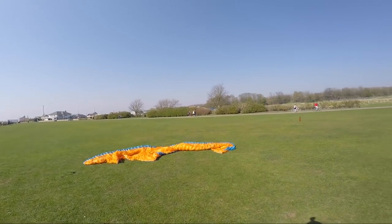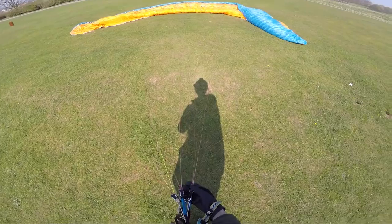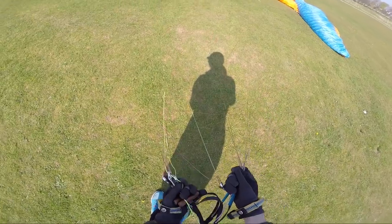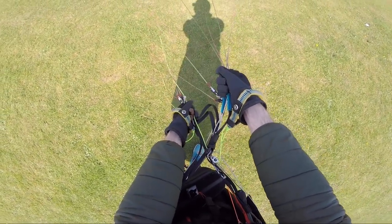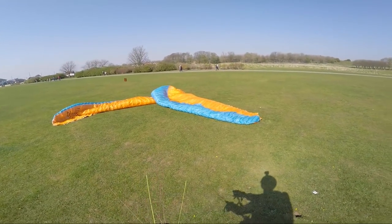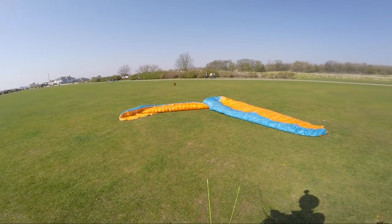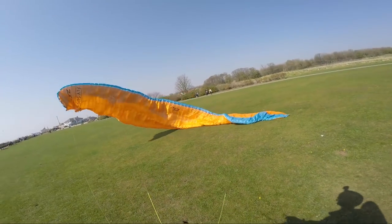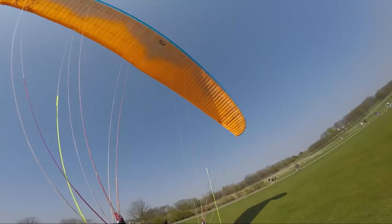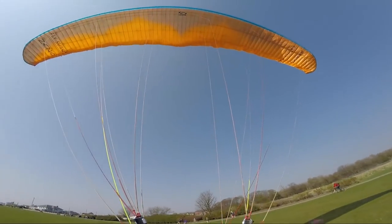I need to prepare for that, and the technique I'm going to use is the A's and B's method. This is a two-liner, so I'll pull on the A's and then anticipate the wing getting halfway up and surging and trying to pick me up — that's where I'm going to use my B's for control. I'm getting the A's in my right hand, brakes around my wrists, and the B's above the wooden handles. You can see the rotor there pushing that right-hand tip, but I can see my left-hand cells wanting to open. Pull, pull, pull — surge — and it didn't surge too badly that time, the wind's not too strong today. All I needed was a little dab on the B's to stop the wing over-flying me, and now I'm just on the brakes controlling the wing.